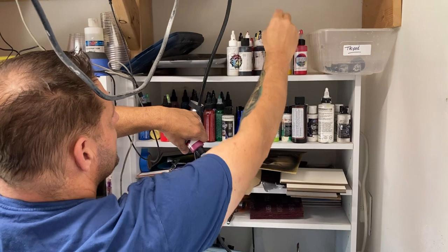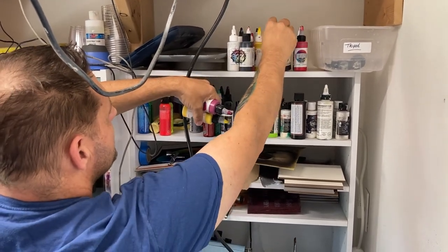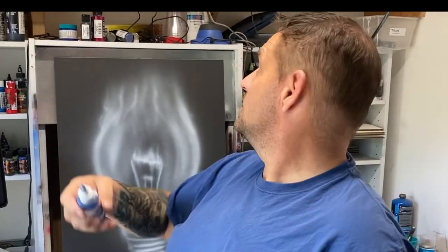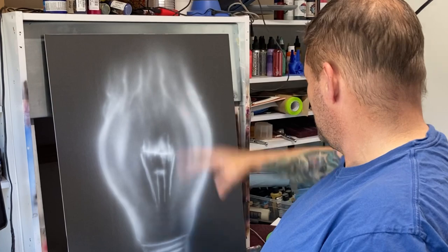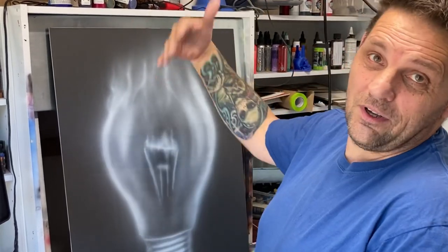It helps to use the dirtiest airbrush you got — that's such bull crap, you guys should clean these things. We dig around here and find some yellow and magenta. We'll settle for blue in this case because it's a mess in here right now. What I'm going to do is create a gradient. We're going to go yellow to the magenta to the blue and we'll let them kind of mix together. Let's do this.